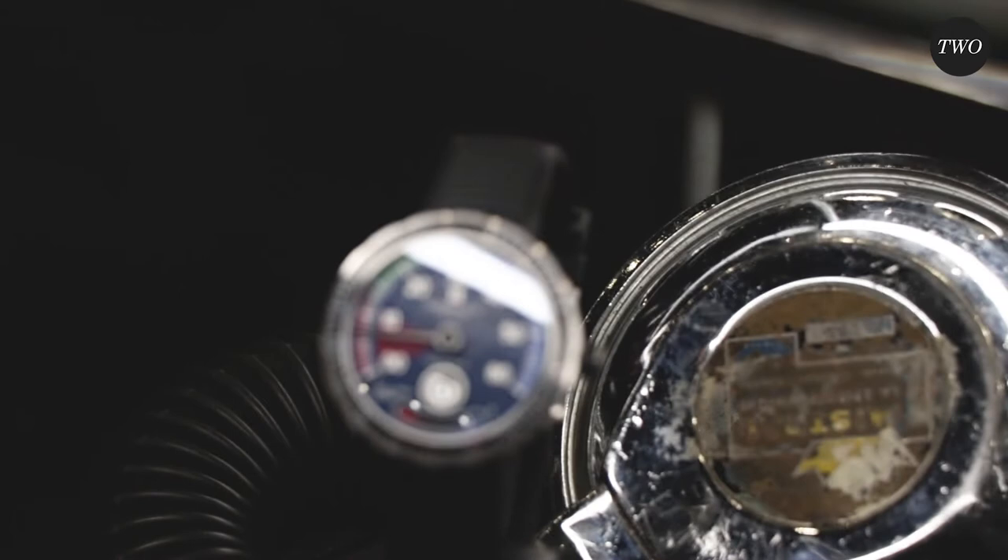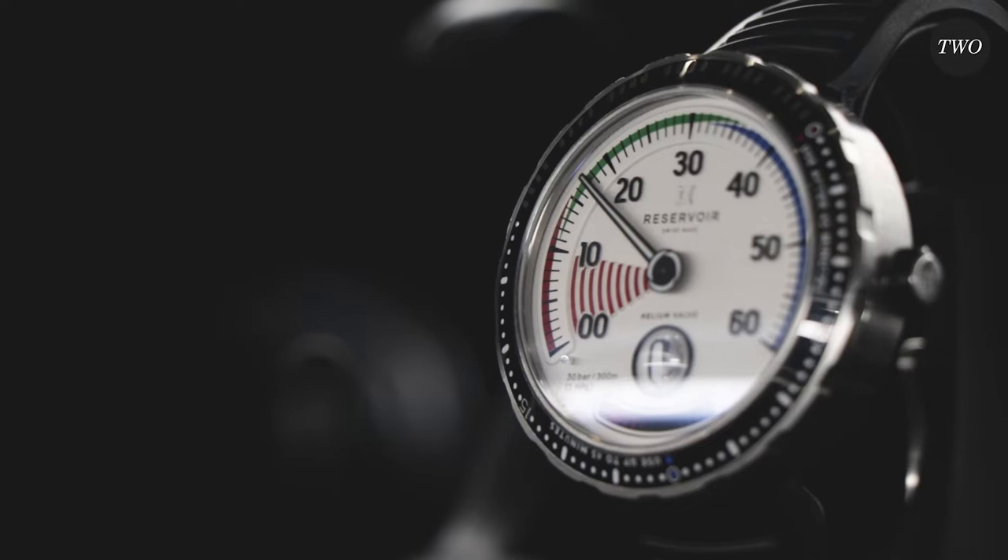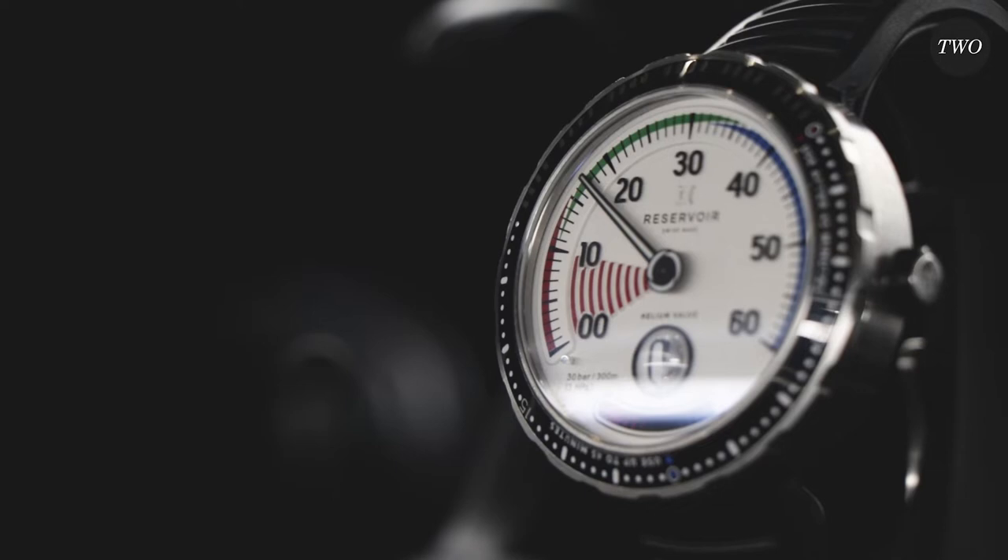The particularity of this one is that it really takes the DNA of the collection: the minute retrograde, the hour markers, and the power reserve indicator.